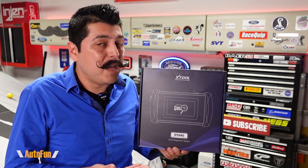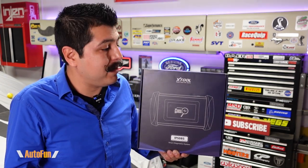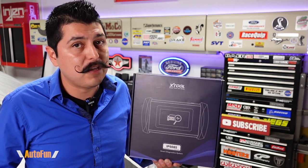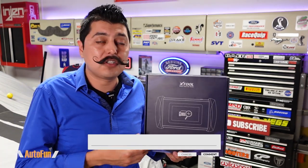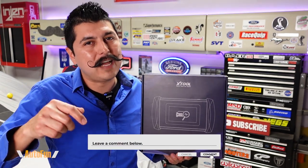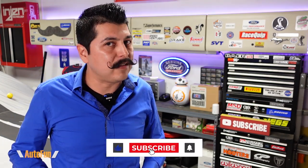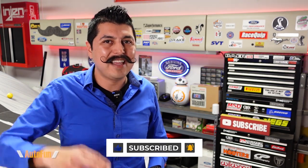Besides those suggestions, I think this tool is pretty capable with its four main system diagnostics — engine, airbag, transmission, and ABS — and the nine service functions. If you need more capability, they have the next level up which is the IP616 tool, which I also reviewed on the channel — I'll put a link to that in the description. I'll also put a link to this tool in the description. If you have any questions, put them in the comments below, hit the thumbs up if you found this helpful, and stay tuned for more OBD2 scan tool reviews.